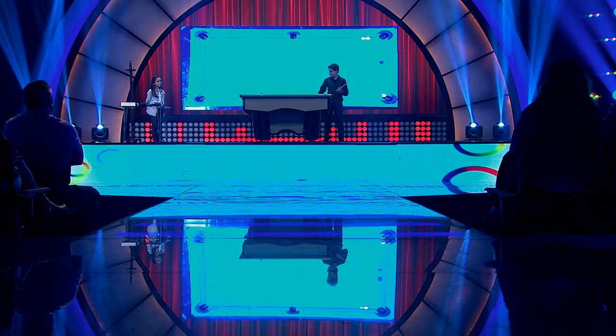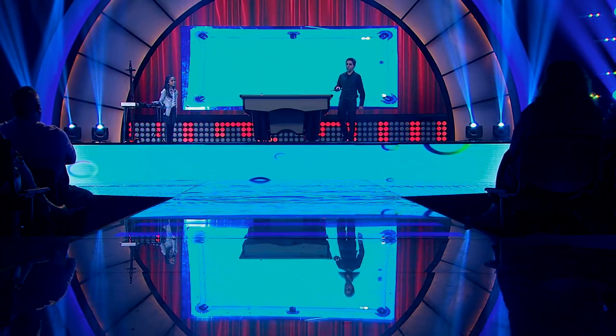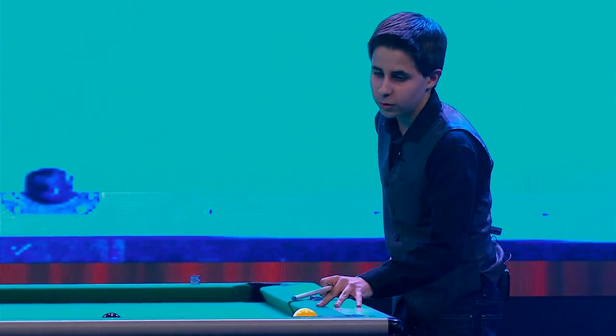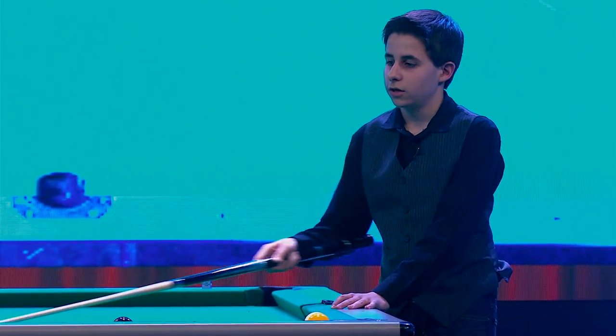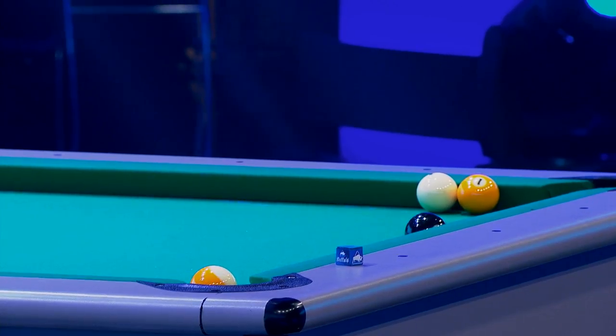For this next trick shot, I'm gonna make the one ball in this pocket, and the two ball is gonna hit this rail, and it's gonna come around the eight ball, and make the nine ball.